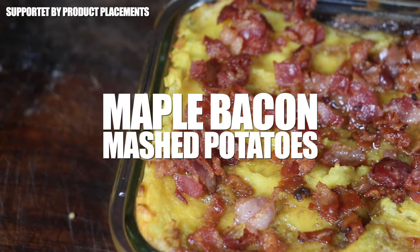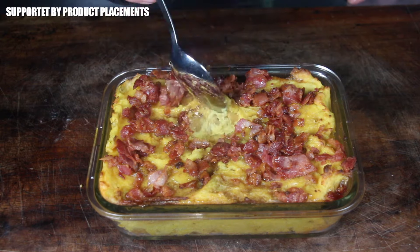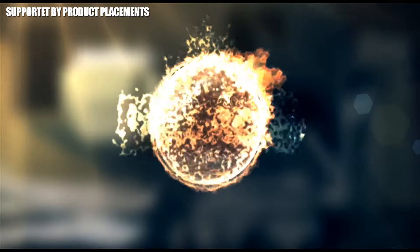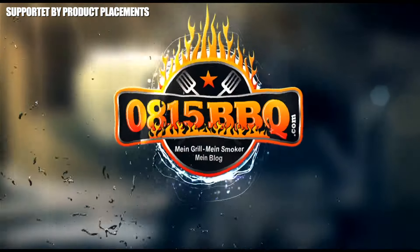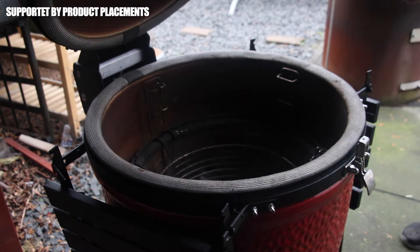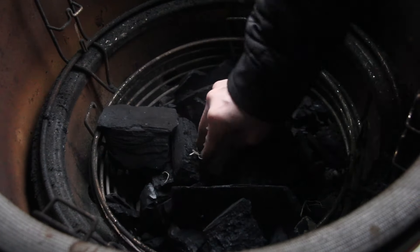Today we are making amazing smoked maple bacon mashed potatoes. If you want a spectacular side dish that takes a little bit of the show away from your main dish, this is it. It's time to grill.